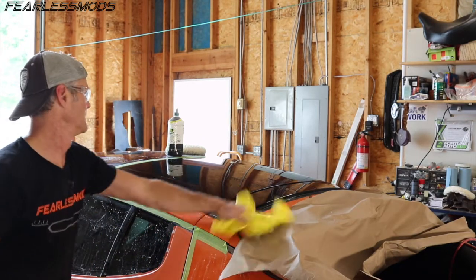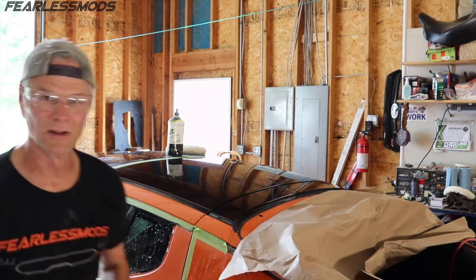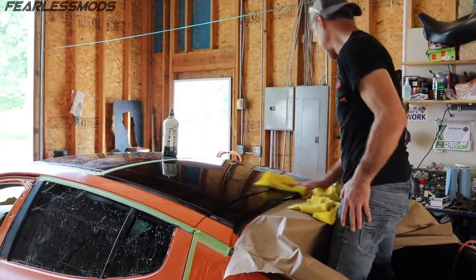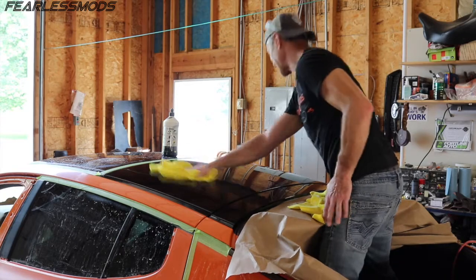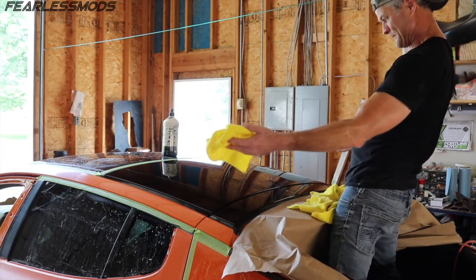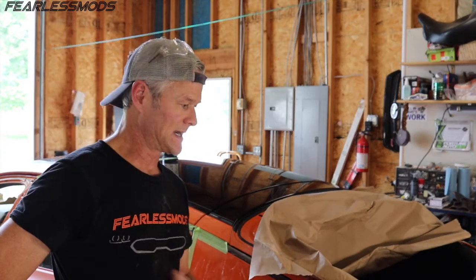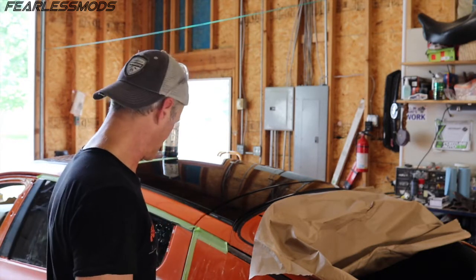It's looking pretty good just with the compound, so now let's get some polish on there and see how it looks. That turned out beautiful — absolutely gorgeous. I'm going to go ahead and shift over to the bumper and get that thing shined up so it's ready to go, and then we may have to put this on pause and come back to finish it up tomorrow.